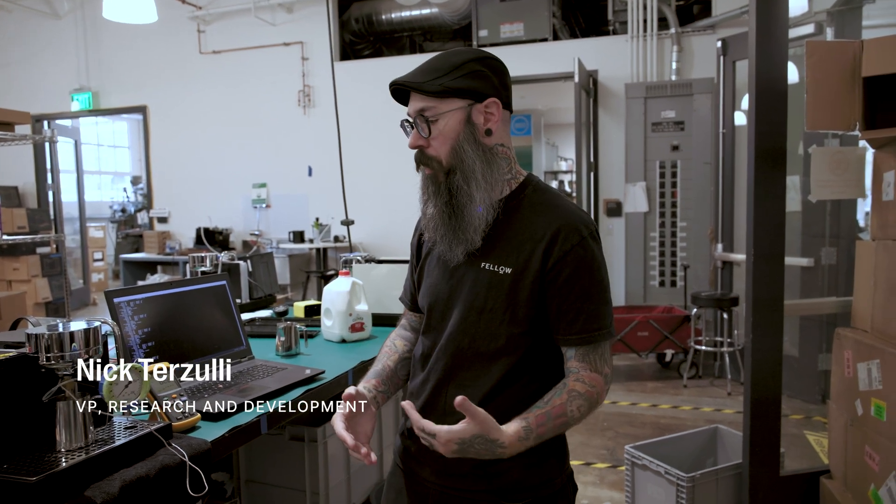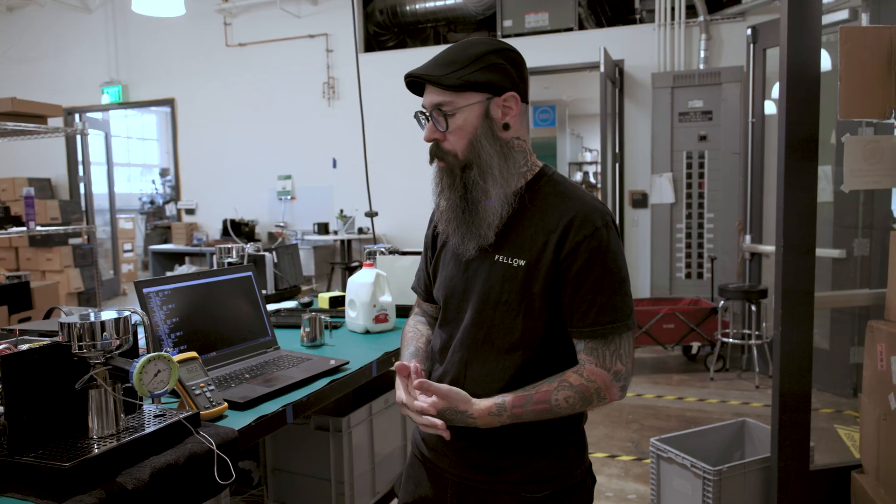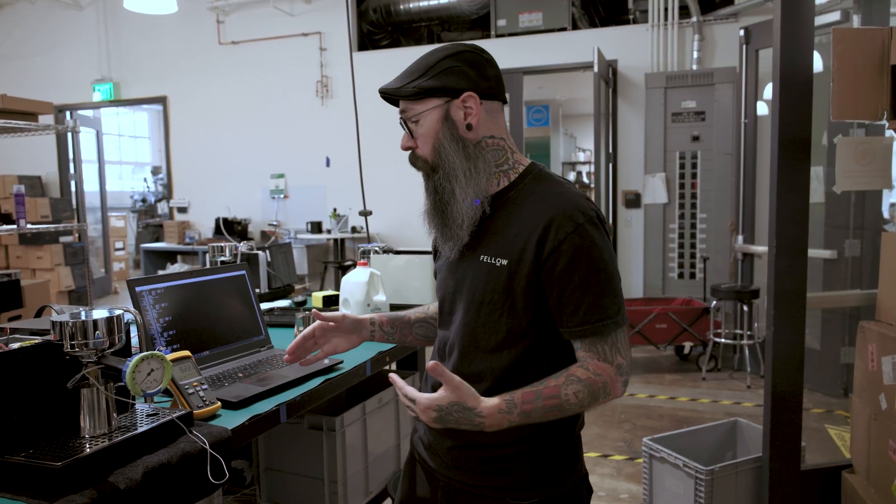All right, hey everyone, Nick from Fellow here. I just wanted to give an update on the control system for Espresso Series 1, just to show where we're at in terms of pressure stability and thermal stability.